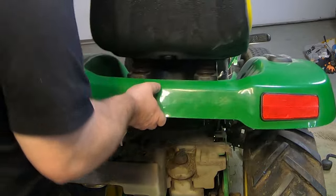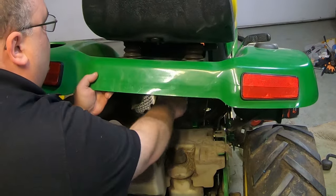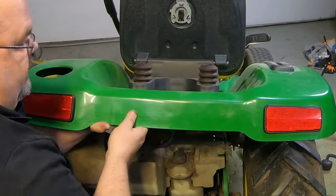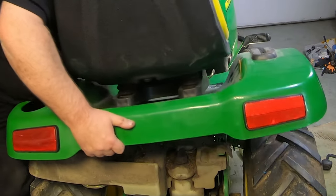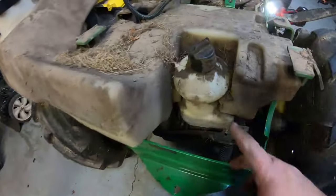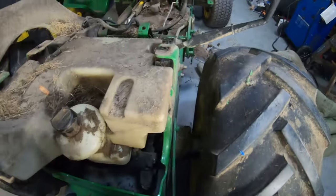That wire for the seat is still going down through there — get that out of there and it'll come right off. This little bottle here just kind of presses back into the gas tank, so just pull that out. I did have to take one bolt out.